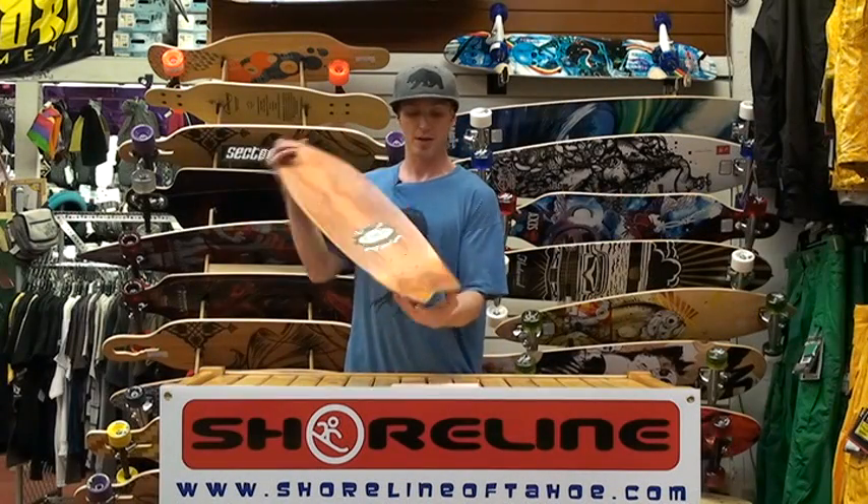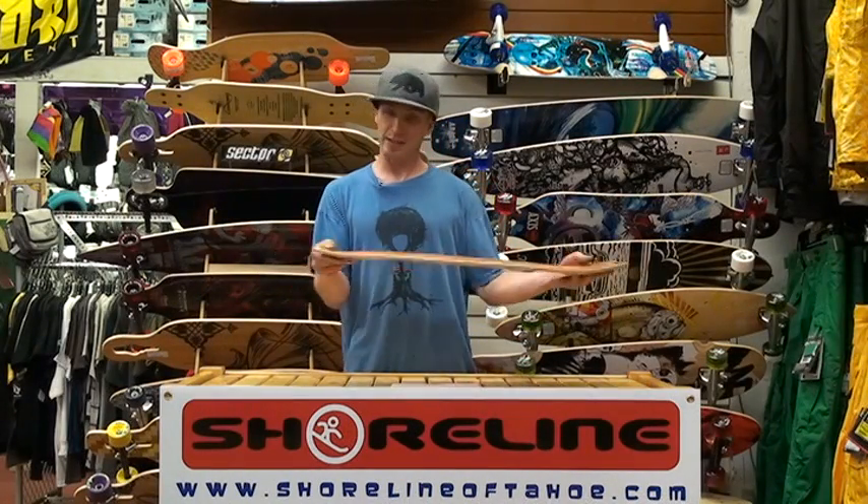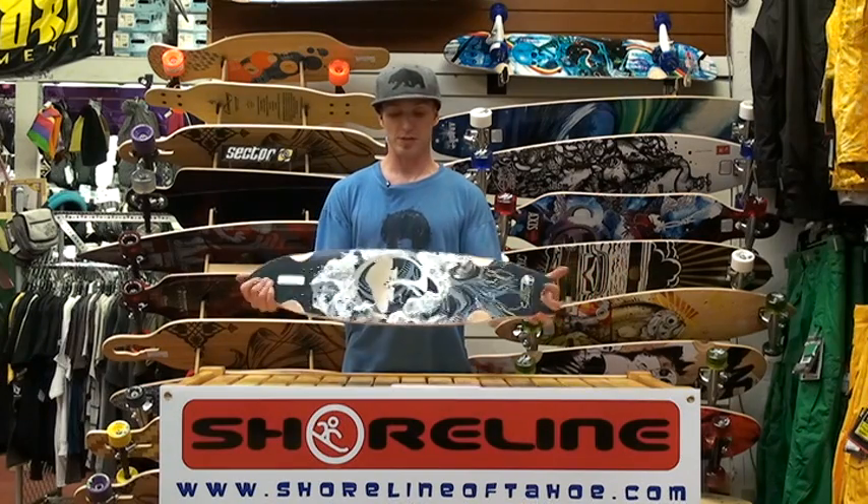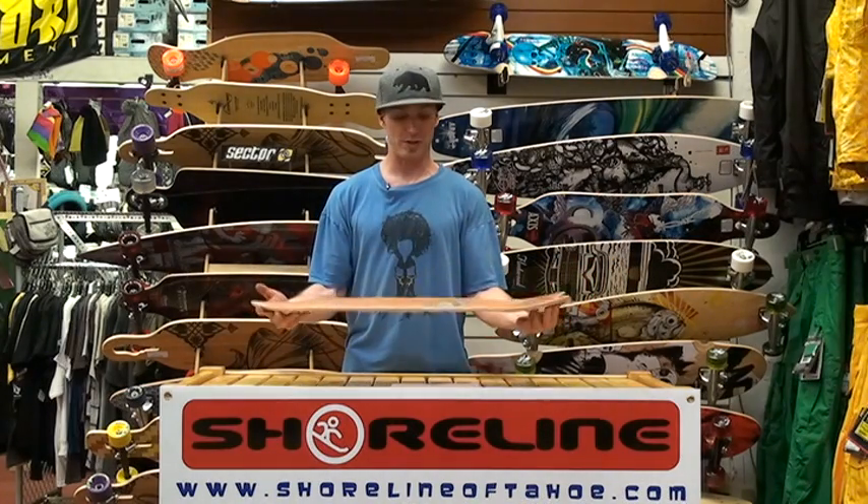It's got a little split design tail just for some aesthetic pleasure there, and a slight kick tail in the front for doing slight little nollipops. But overall just a great, fun, quick-turning board.